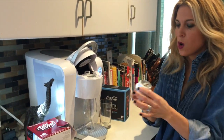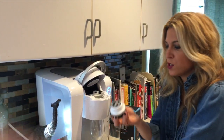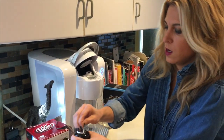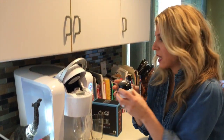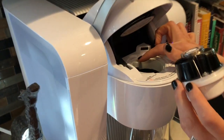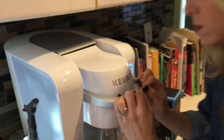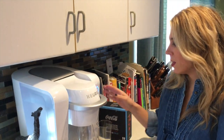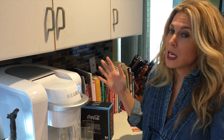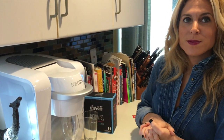Now I'll show you how to use it. We're going to brew a Coca-Cola Zero. The pods come in little packages — take the foil off the bottom just like that, match the groove up here with the bump, push down just like that, and then press the flashing Keurig Cold button.